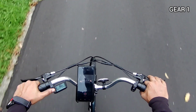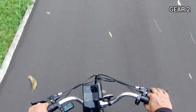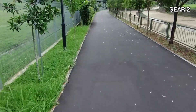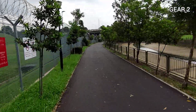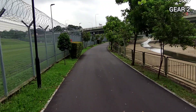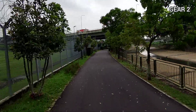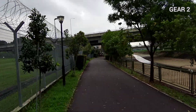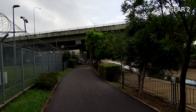Now let's go up to gear two and see whether there's any difference on the flat surface. Actually, I don't seem to feel that much difference. I do get a sense of a little speed boost, but I don't really feel the bike is going that much faster.